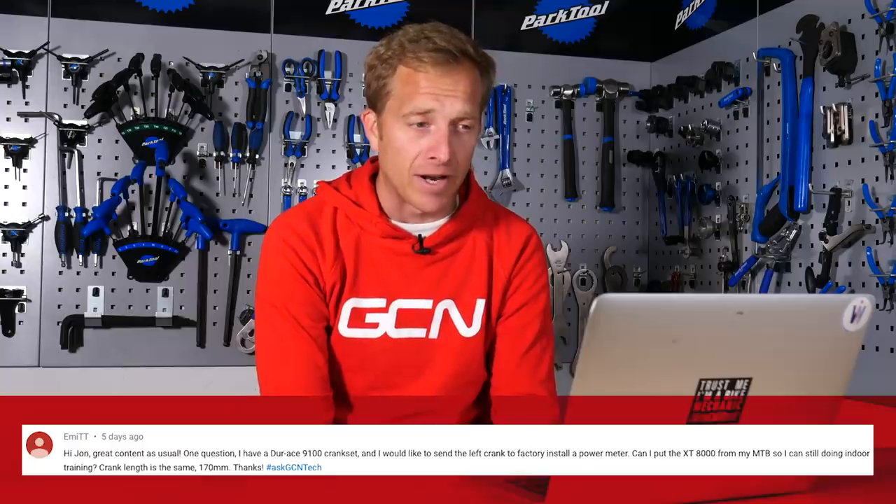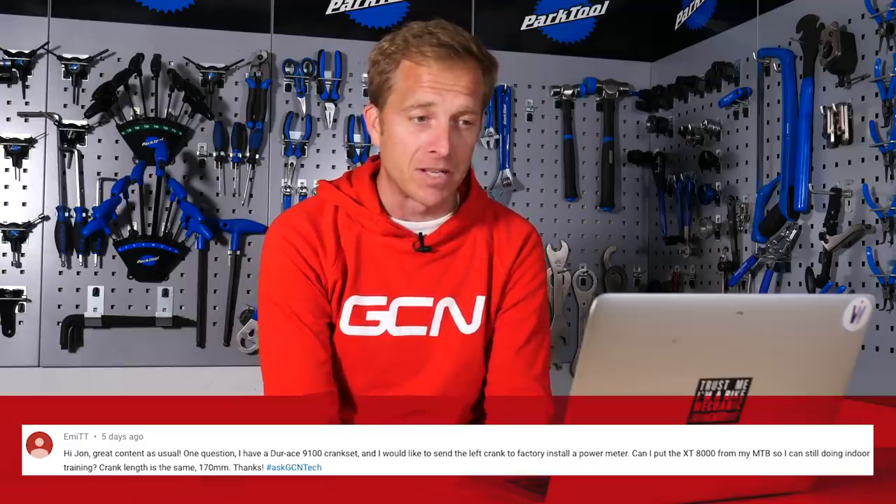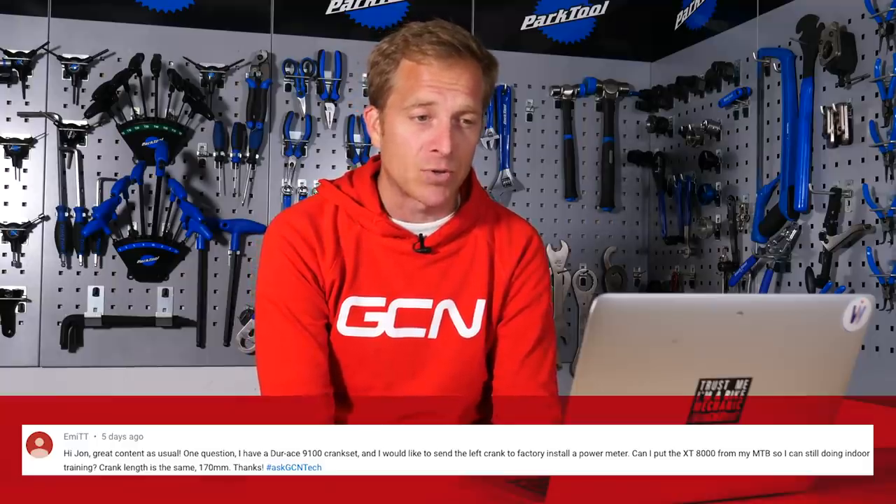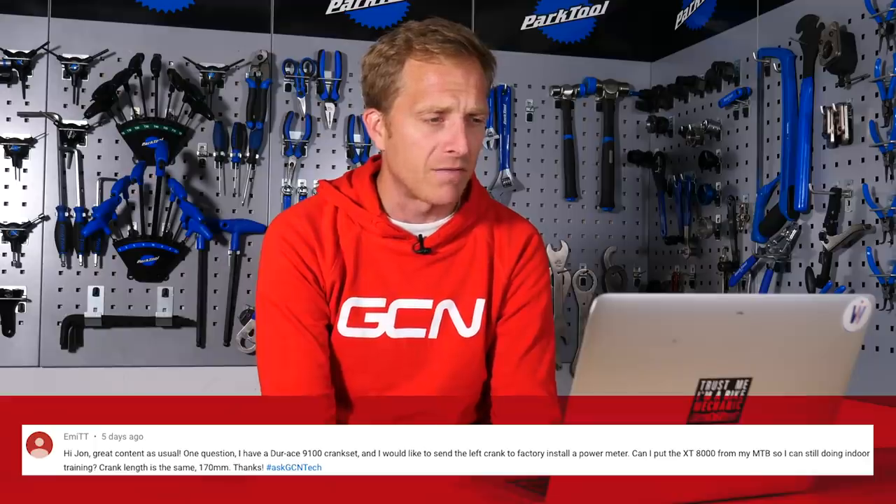The first question comes in from METT. METT says: I have a Dura-Ace 9100 crankset and I would like to send the left crank to the factory to install a power meter. Can I put the XT 8000 from my mountain bike on it so I can still do indoor training? The crank length is the same, 170 millimeters.